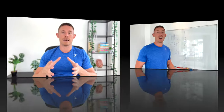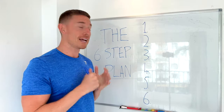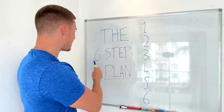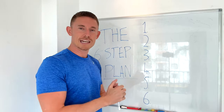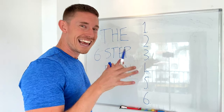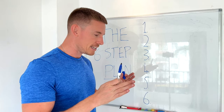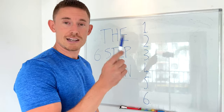I'm going to be doing what we call a body recomposition, which is where you lose body fat and build muscle at the same time. Come over to my whiteboard and I'm going to explain exactly how to do that. This is going to be a six-step plan.